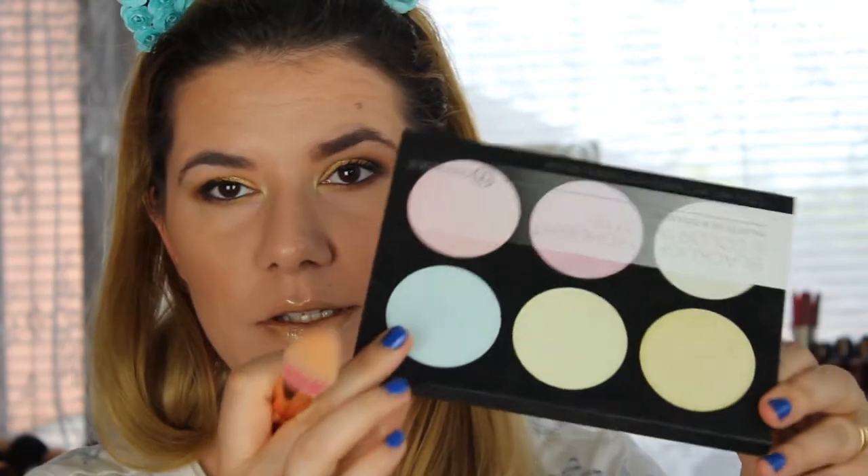For the highlighter, I'm going to use this beautiful palette from BH Cosmetics — the Black Light Highlighter Palette — and I'm going to use Electra as my highlighter today. I'll use this brush from Real Techniques, I think — I don't know exactly what it's called.